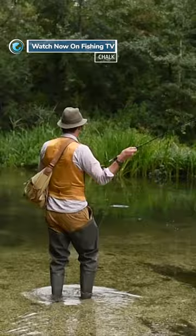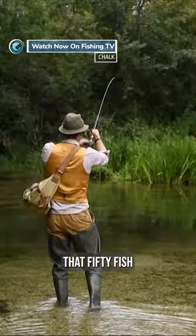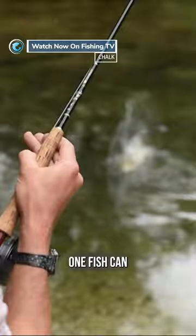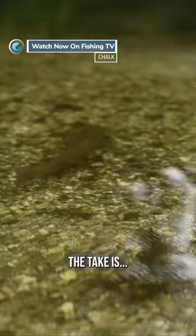But I'd rather catch one fish on a dry fly than 50 fish on a nymph. One fish can maybe provide one or two hours entertainment. If you are presenting that fly lightly enough over that fish which is feeding and he's not interested in your fly, then you keep changing flies until you've matched the hatch and got that fish.